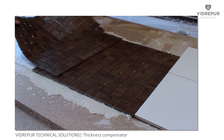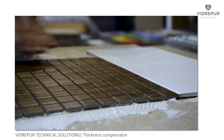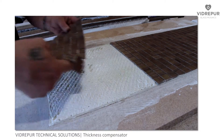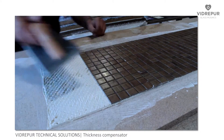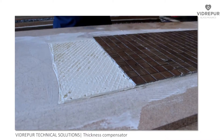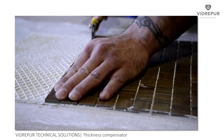The surface should be coated in the usual manner, placing the mesh as needed. Where necessary, the grid can be easily cut to fit using a cutting tool, before removing the excess piece.